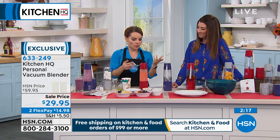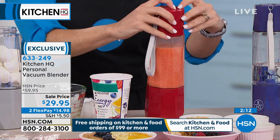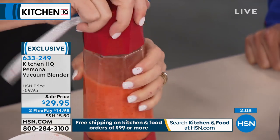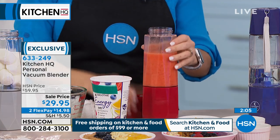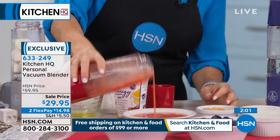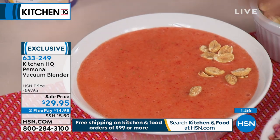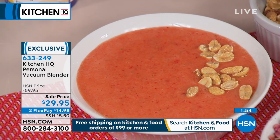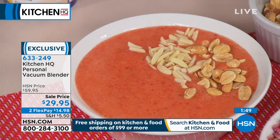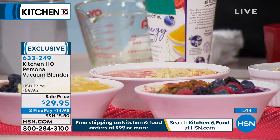A lot of Uber drivers would love this — you can keep fruits in a cooler and blend on the go. When you're done, press the button to release the vacuum, and then the lid comes off easily. You can make daily beverages and salad dressings — blended anywhere, anyhow you want.